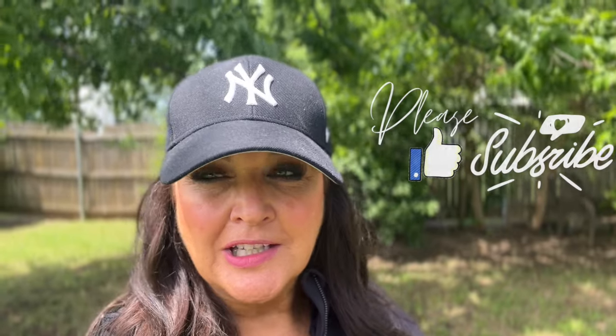Hi friends! Welcome to Uniquely Vintage U. Today's video is going to be about getting ready for Memorial Day weekend. So let's get started and let's pull out the red, white, and blue.